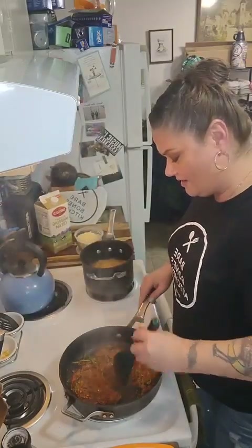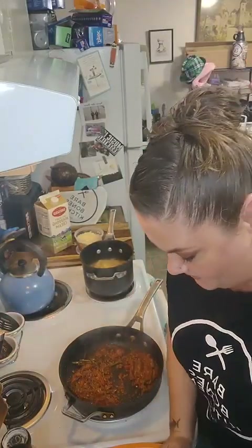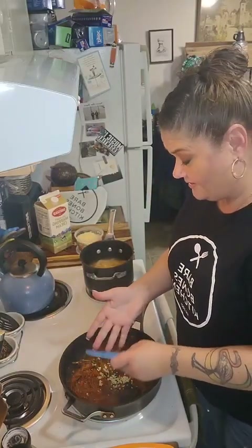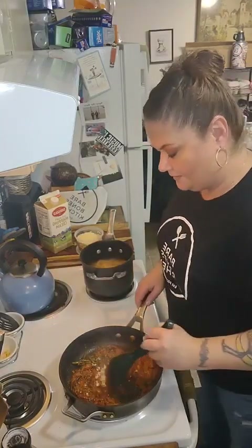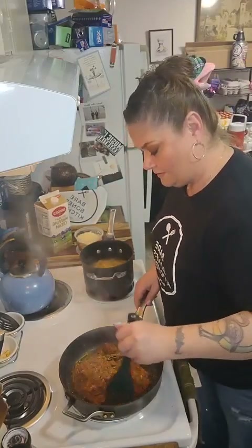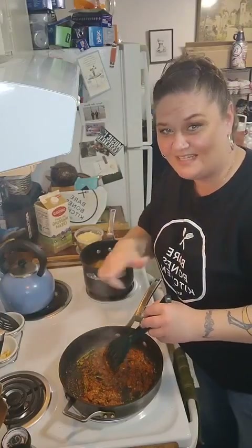I'm going to throw this garlic in here now. It's still a little mushy, but it's okay. I'm just going to roll with it because what I screw up now I'm going to learn from later — like the story of my life. It just looks like a big mushy mess to me, but this is exactly why I don't cook with trees.